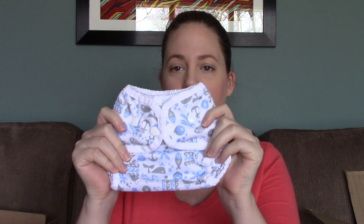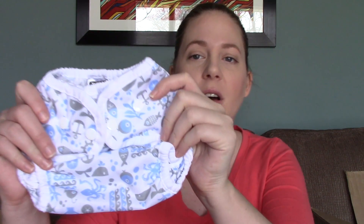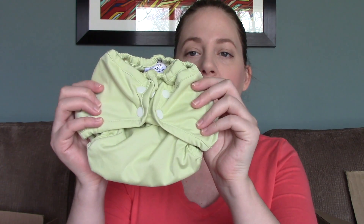This one is a Thirsties cover. These are covers, not pocket diapers - you basically either pad fold the absorbency or wrap your baby in a flour sack towel, flat, or prefold with a snappy, and then put this on top. This one here has little octopuses on it. This one is a Romper Ruse and this is just in green.